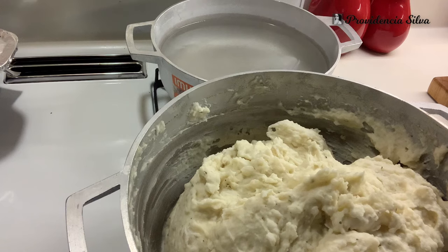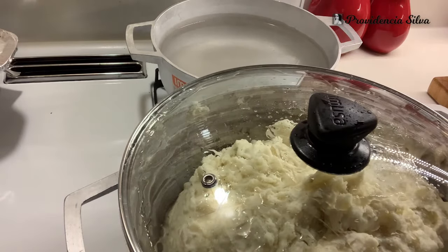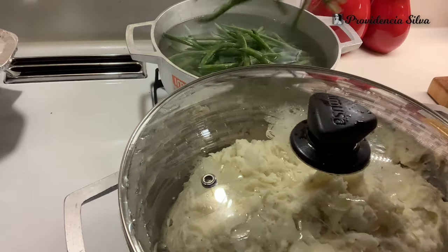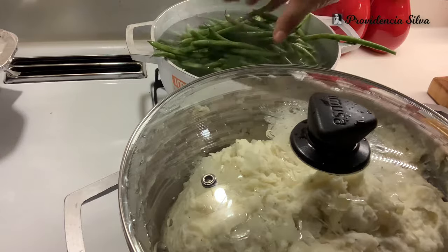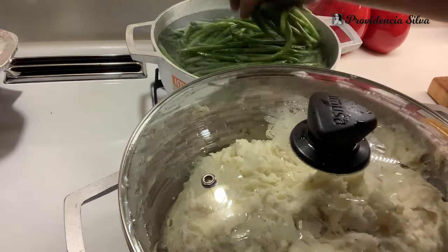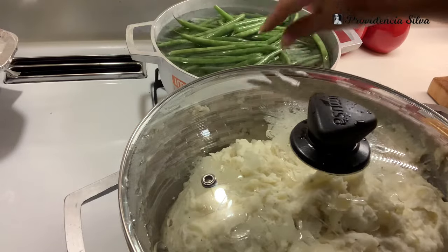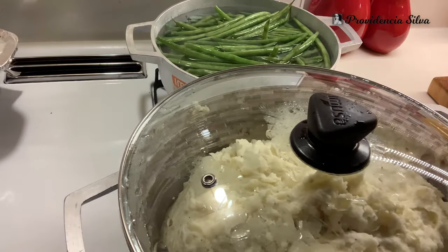Put the mashed potatoes back on the stove with the lid on very, very low heat just so it can stay warm. I'm adding my green beans to boiling water. Make sure when you do the green beans that your water is already boiling. I'm going to boil them for maybe five minutes and then put them in a bowl with ice to shock them — you're going to want to do that.